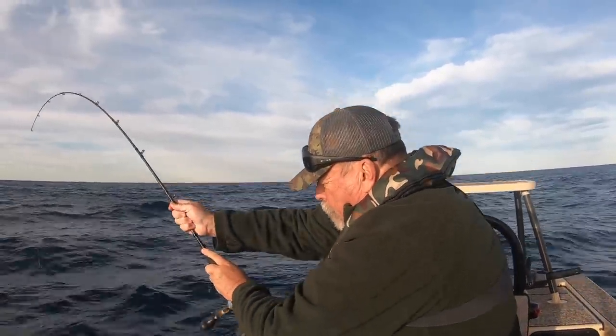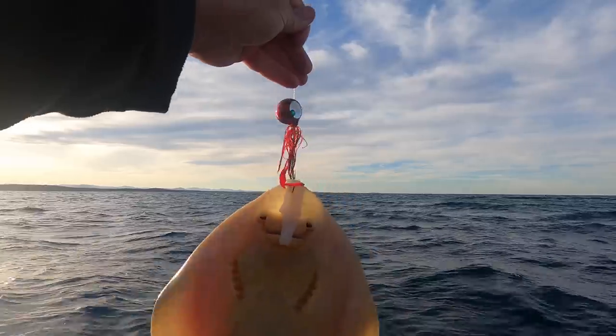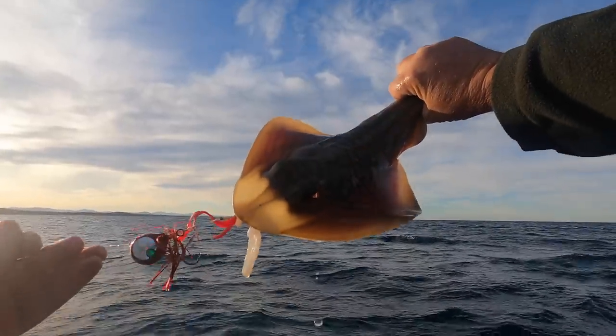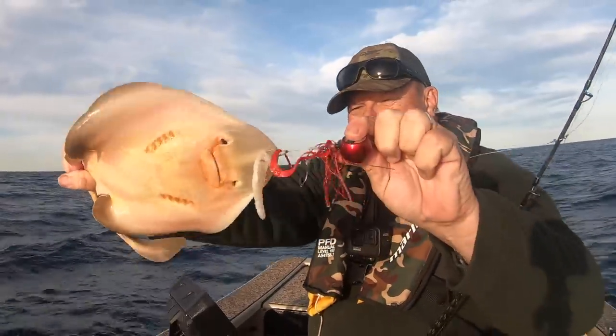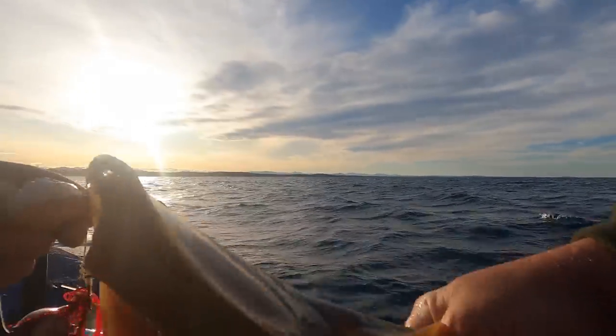It's a little banjo shark. What a little cutie. Mate, you're flat, but you're not what I was after. You get a bit of bycatch — it's to be expected.